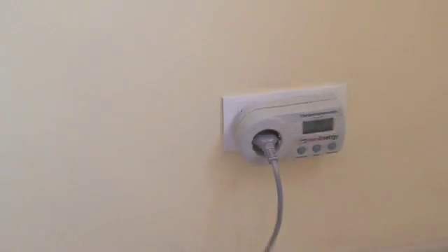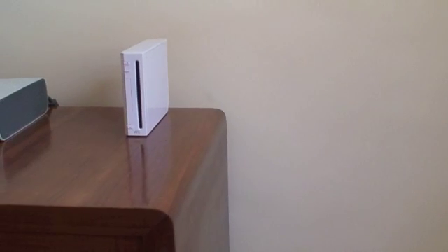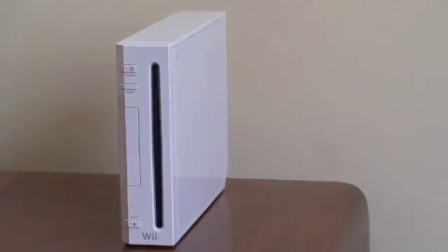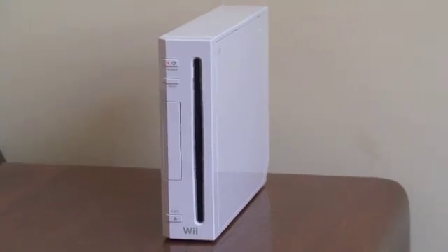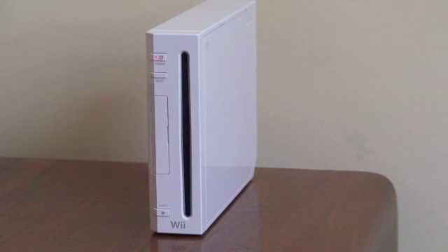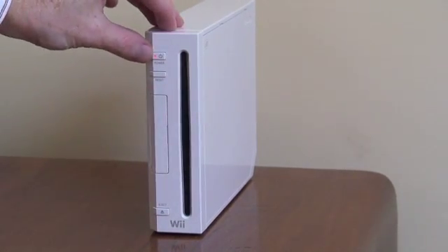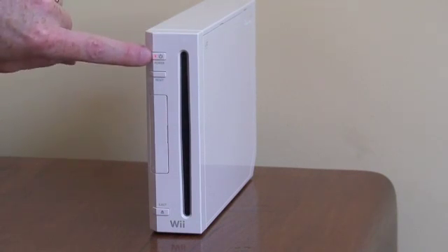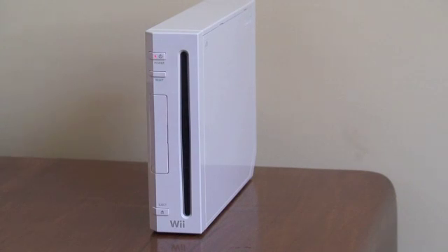If we zoom back and have a look at the Wii itself, you can see on the Wii that there's a little red light showing just there where my finger is. Now that light shines red only when it's plugged in and doing nothing — as in, if it's unplugged and then plugged in, the light is red.